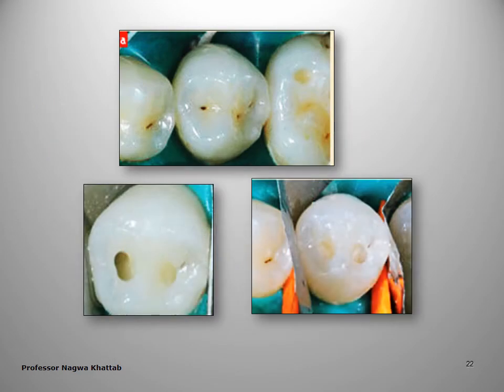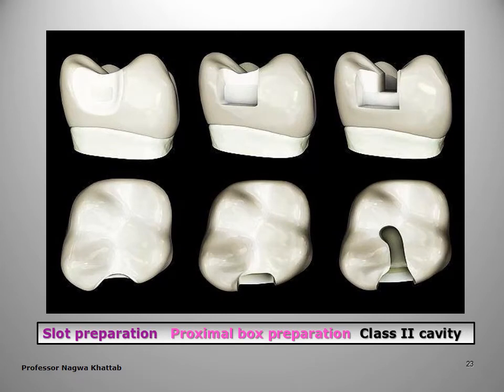Slot preparation looks like the proximal box but without definite rules. In deciduous lower D, upper E, you make two access points to the caries lesion only — making spot cavities. In summary: this is a slot, this is a proximal box with definite rules, and this is a usual Class 2 cavity preparation.